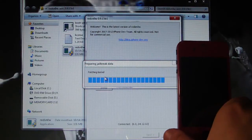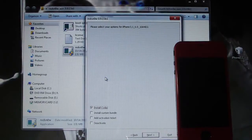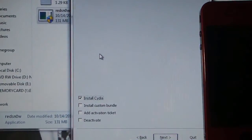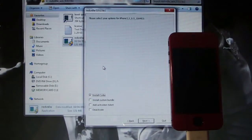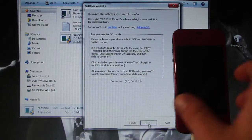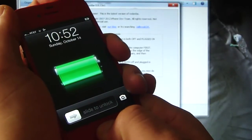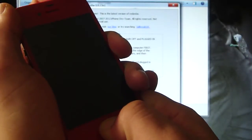I'm going to be using my iPhone 4 in this video, just in case you guys were wondering. As you can see, you do have the option to install Cydia. Check Cydia, click Next, and put your device into DFU mode.